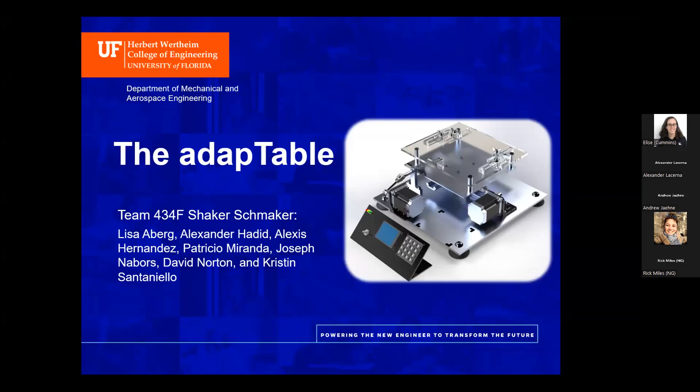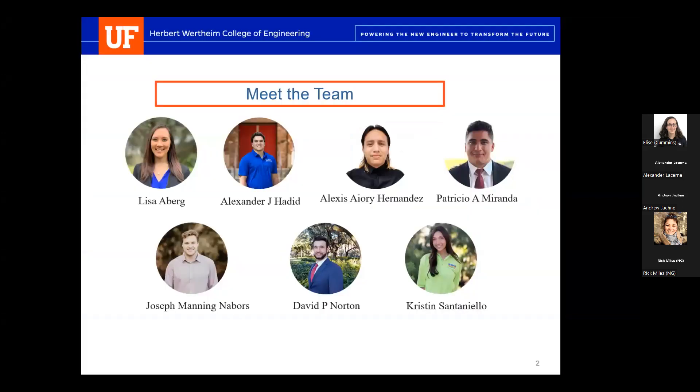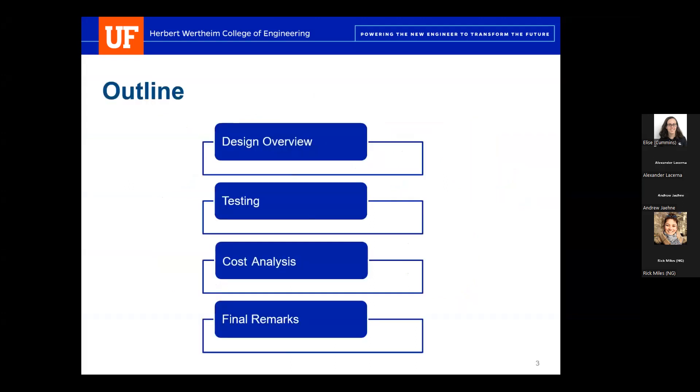Good morning, and thank you for joining us. I'm presenting Team 434F Shaker Schmakers and our shaker table, the ADAPT table. We're a team of seven motivated mechanical engineering students: Lisa Aberg, Alex Hadid, Alexis Hernandez, Patricio Miranda, Joseph Nabors, David Norton, and Kristen Centinello. We put lots of hard work and hours into this project. For our presentation, we'll go over our design overview in detail as well as our testing results and cost analysis. We encourage questions but ask that you hold them until the end.